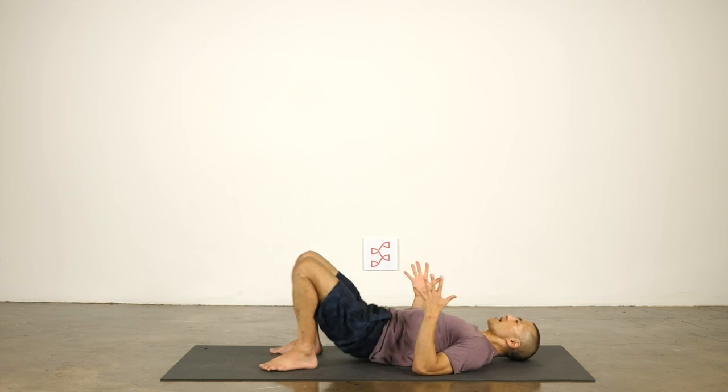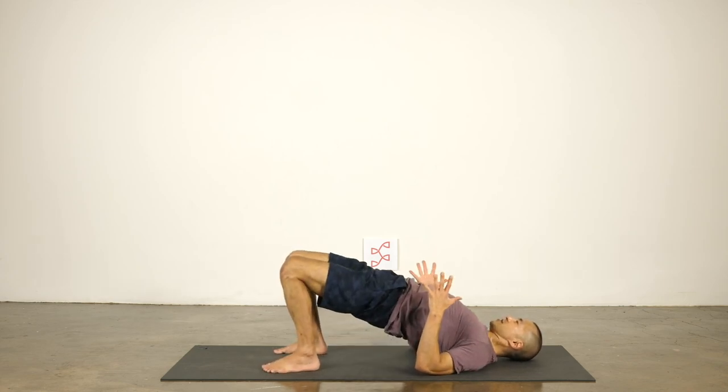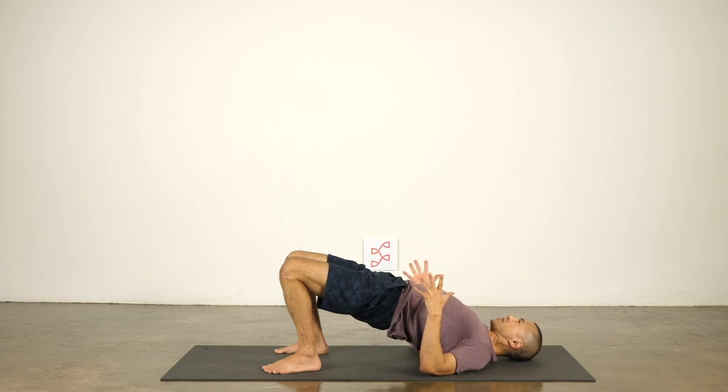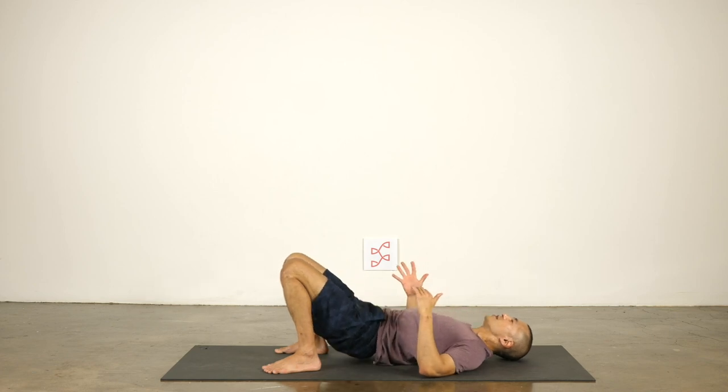Another place you can practice this: when driving with hands on the steering wheel, practice drawing the head of the arm bones back and pinning them back, engaging all the muscles that help you keep good alignment and posture. It's a very similar position to what you're doing in bridge pose. Let's do one more — push your feet, head, and shoulders down into the mat. Lift your hips and chest, arch your upper back away from the floor. Two more breaths, one more breath, then come down and rest.